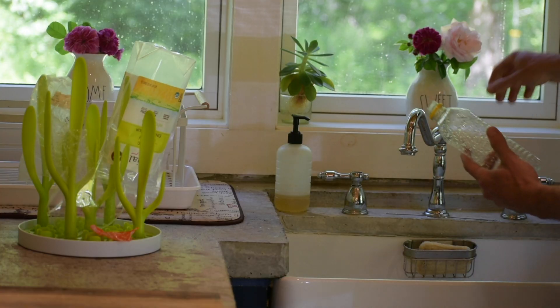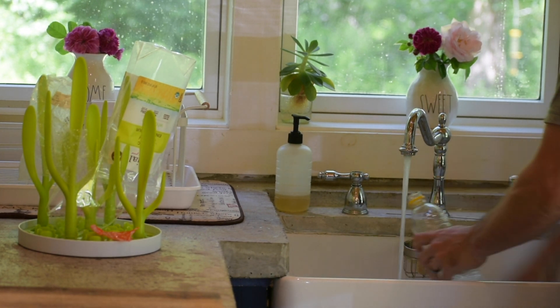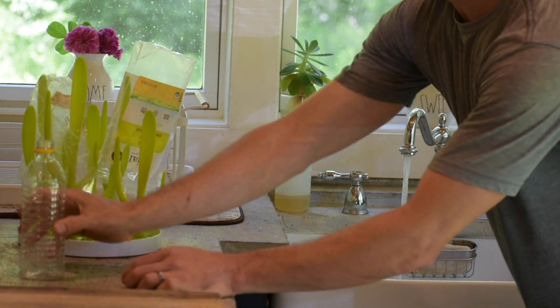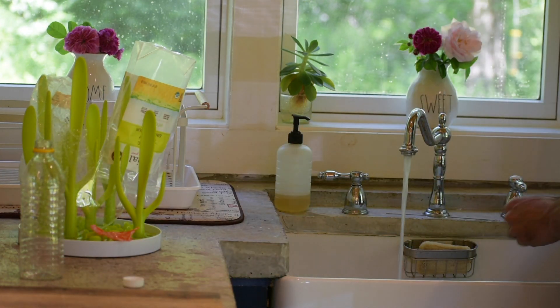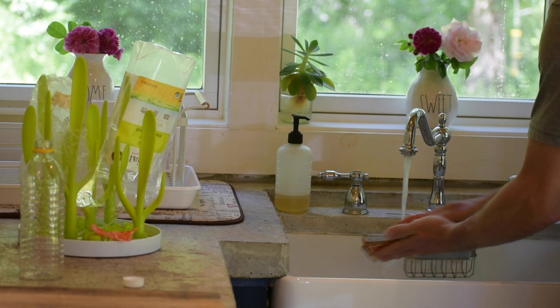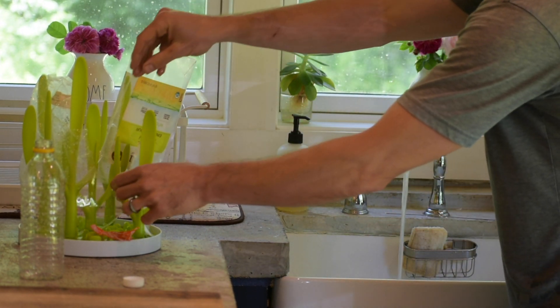First, we are going to make sure the water bottle is clean. Keep the cap off of the water bottle so it can dry. You want to scrub off food particles from the plastic, then put them on the dryer.